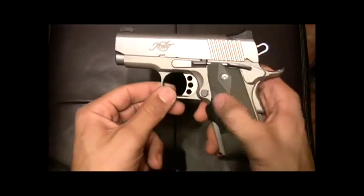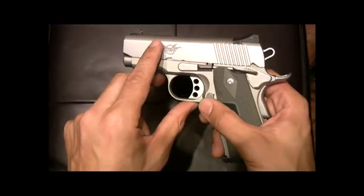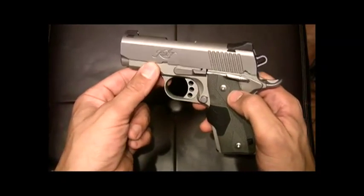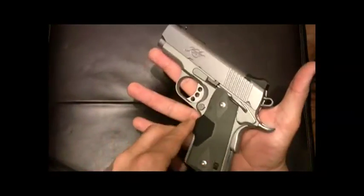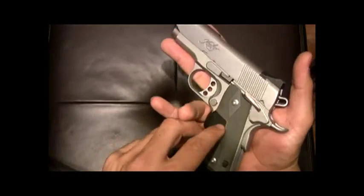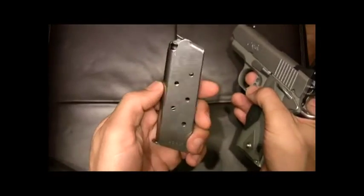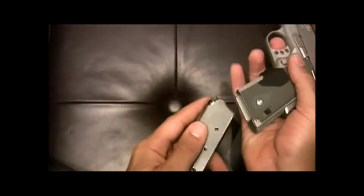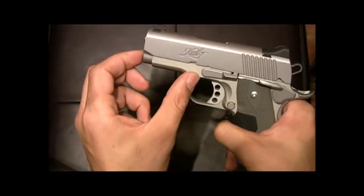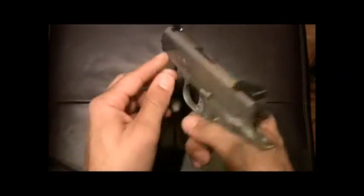There's an aluminum match grade trigger and skeletonized hammer for optimum reduction in weight. Unloaded, this gun's overall weight is 25 ounces. Being that it's such a small gun, you would expect it to hold less rounds — but you still get seven rounds in the single stack magazine plus one in the chamber. It also has a full-size guide rod and 18-pound recoil spring.